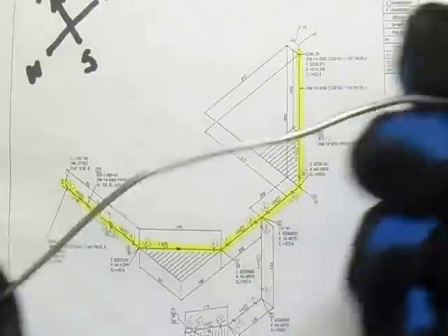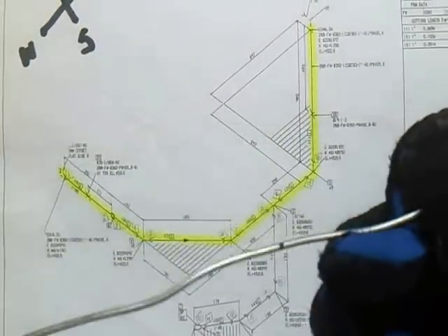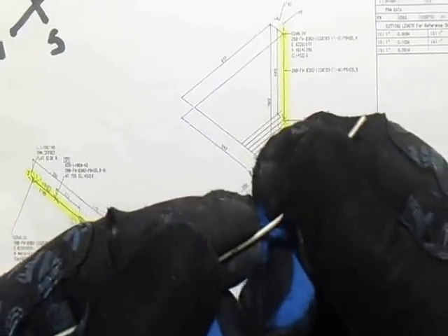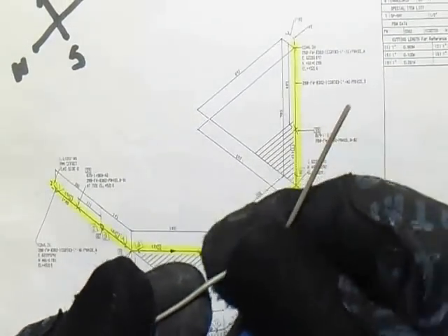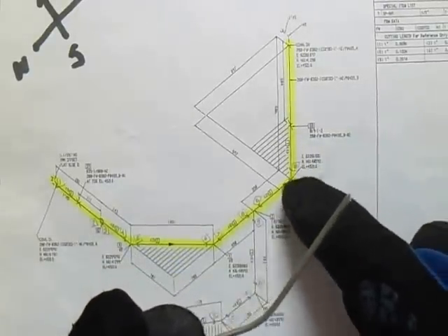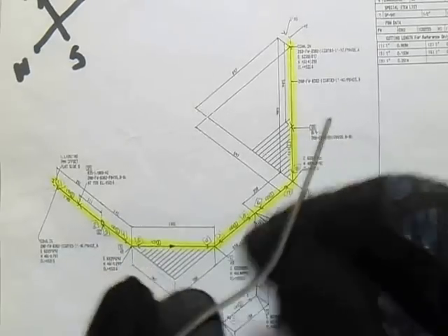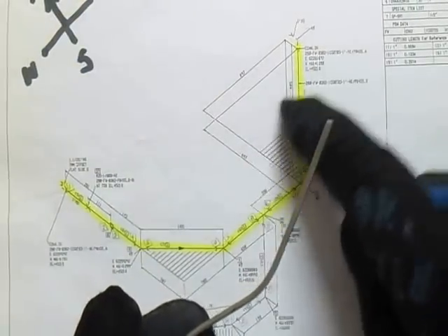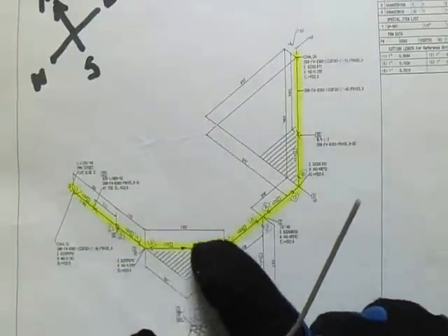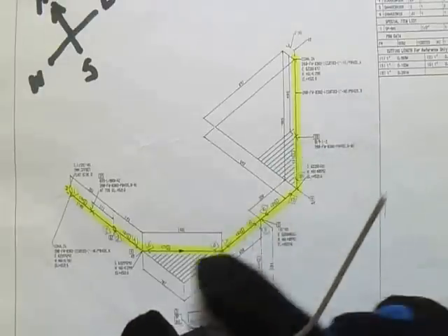Let's start with the bending. We have 45, 45 — a 3-elbow 45: 1, 2, 3 — three elbows. Our shadow is horizontal. Also check the elevation.